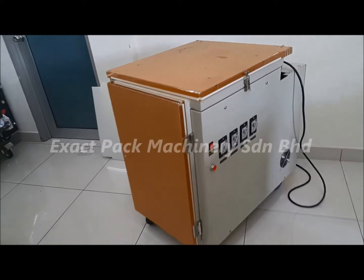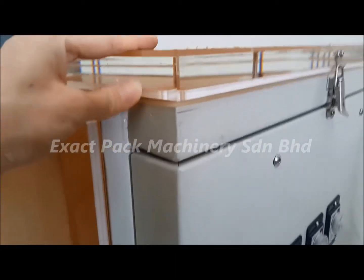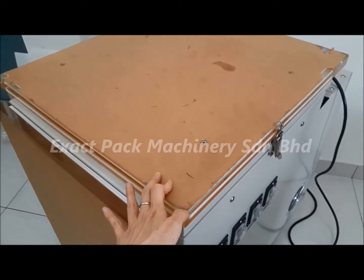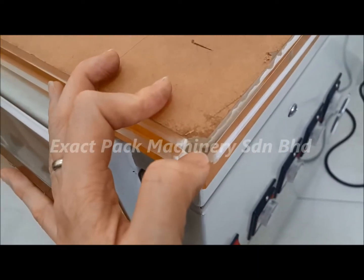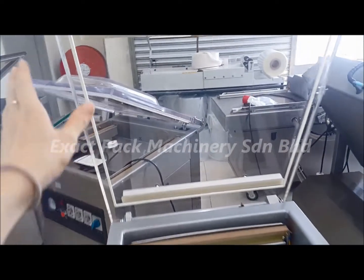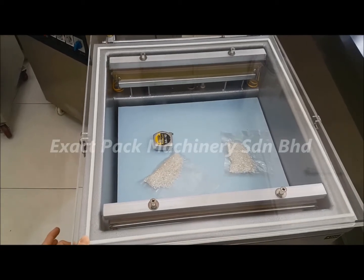For the top cover, it is actually made of an alkaline plate. This is a new unit. If you are ready to use it, you can always remove the protecting sheets at the cover. Then it will become something like this, where you have the transparent cover so that you can monitor all the activity happening inside.